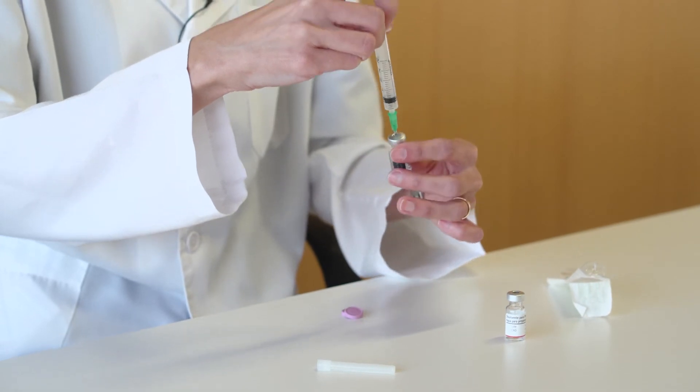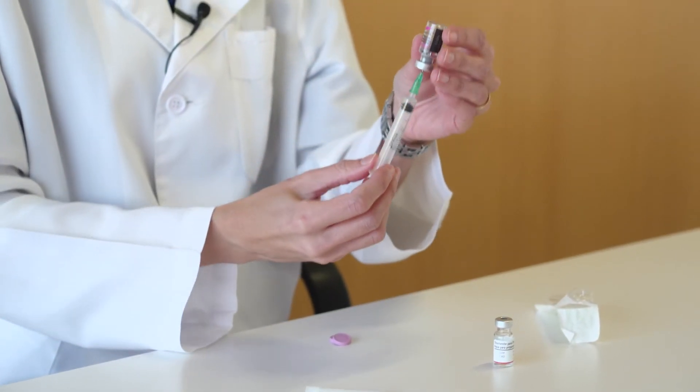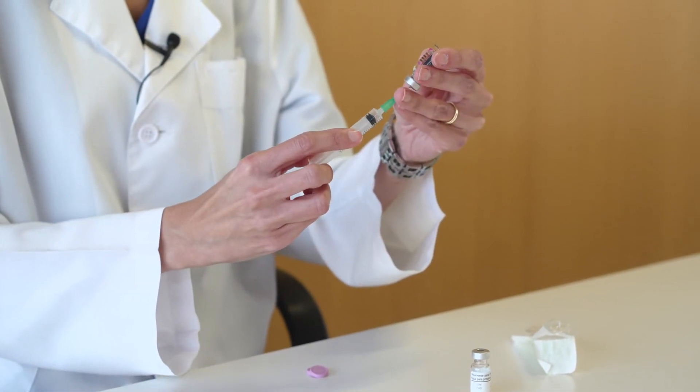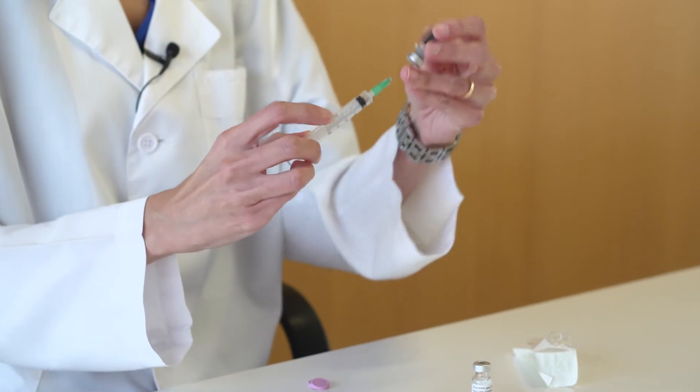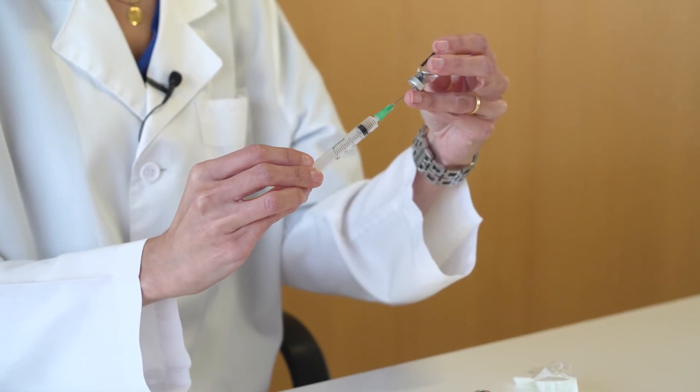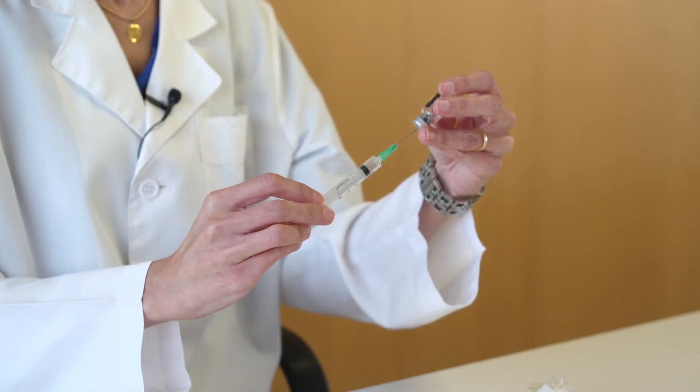With the needle still inserted, turn the vial upside down, making sure that the tip of the needle is in contact with the solution. Gently pull the plunger of the syringe to withdraw all the solution and remove the needle from the vial.